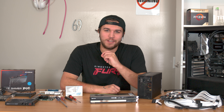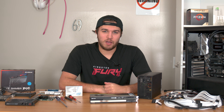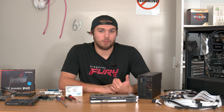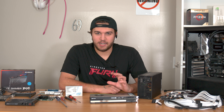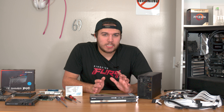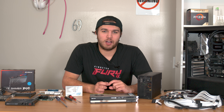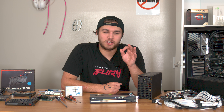Hey guys, what's up. In today's video we're building my new streaming PC. A couple videos ago I took apart my last streaming PC and now we're building the ultimate multi-streaming computer. When I say ultimate, I mean it — this thing's gonna be sick. There's no room for compromise, we went full out here.